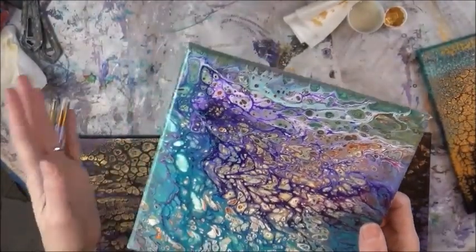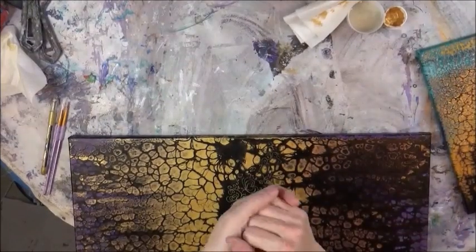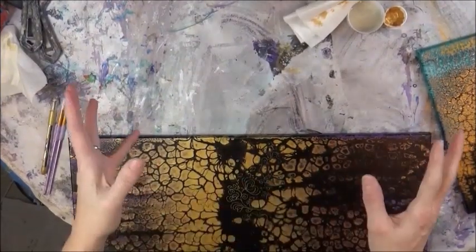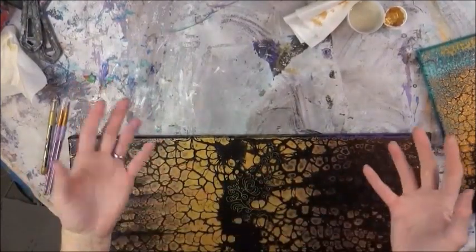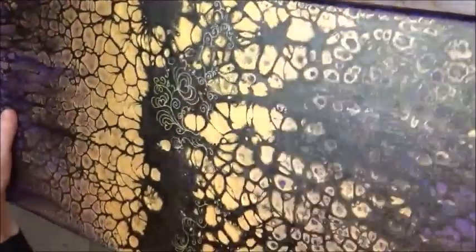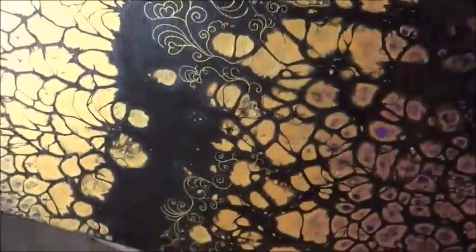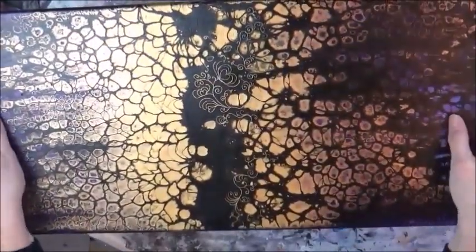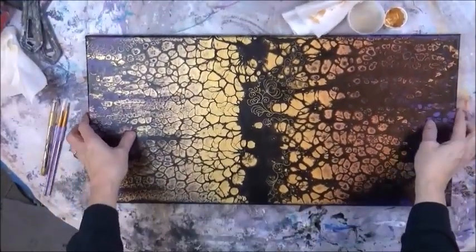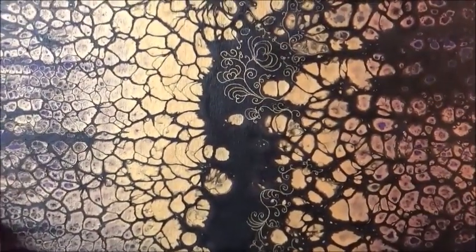It took literally less than a minute to coat it. The neat thing about the sponge brush is after I coat it, I put the sponge brush in a Ziploc bag - I don't rinse it, I just leave it in the bag and it'll last for a month. I don't have to rinse it in between using it on different pieces. This canvas here is not sealed - you can see the kind of matte or dull look in areas. Of course the gold has some shimmer to it.